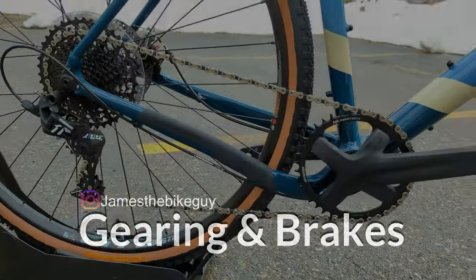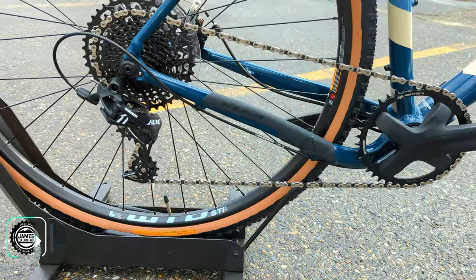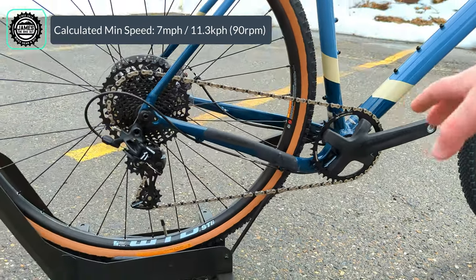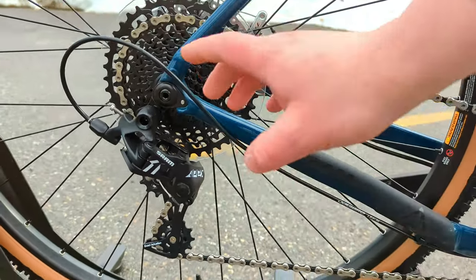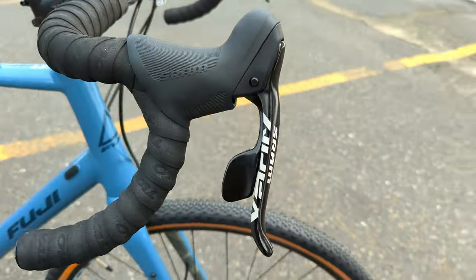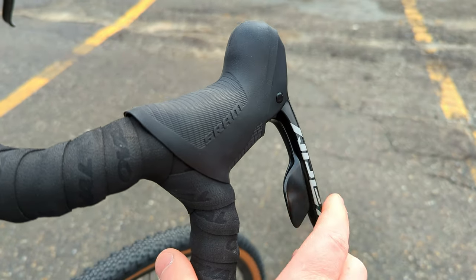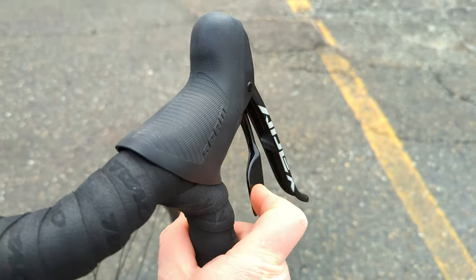Drivetrain-wise, the 1.3 is a 1x setup — a single 40-tooth ring up front with the SRAM Apex 1x system out back. That Apex 1x runs an 11-42 tooth gear range, giving you less than a 1:1 ratio for climbing, with all that range operating through a clutch mechanism to keep things nice and quiet. Shifting is handled by SRAM Apex double-tap shifters — click once for a harder gear, click twice for an easier gear, all from one paddle whether you're on the hoods or down in the drops.